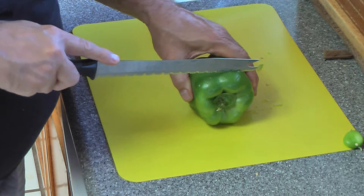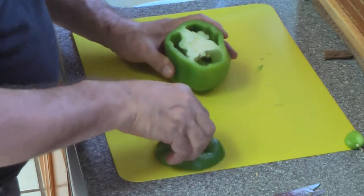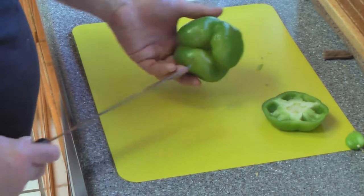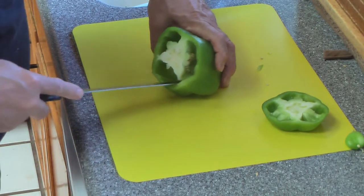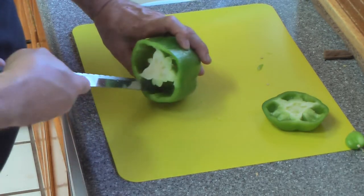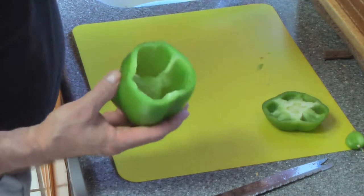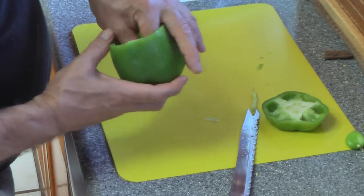Now if you want to make stuffed peppers, you're going to cut the top right off and keep that top piece because you'll want to put it back on while it's cooking to make it look nice. Inside you do the same thing but you keep the bottom intact because that's going to hold all your stuffing and filling. You just cut around all the innards and cut the membranes out of the sides, then pick it all out.